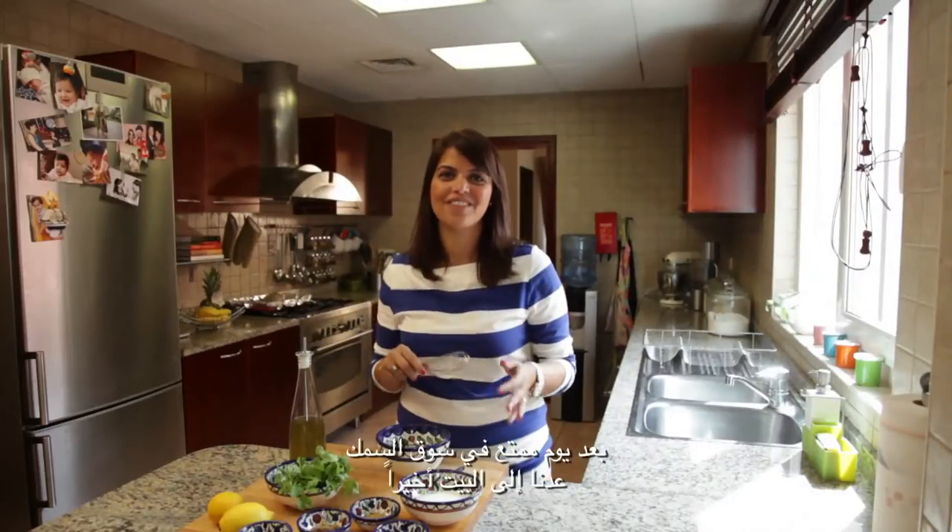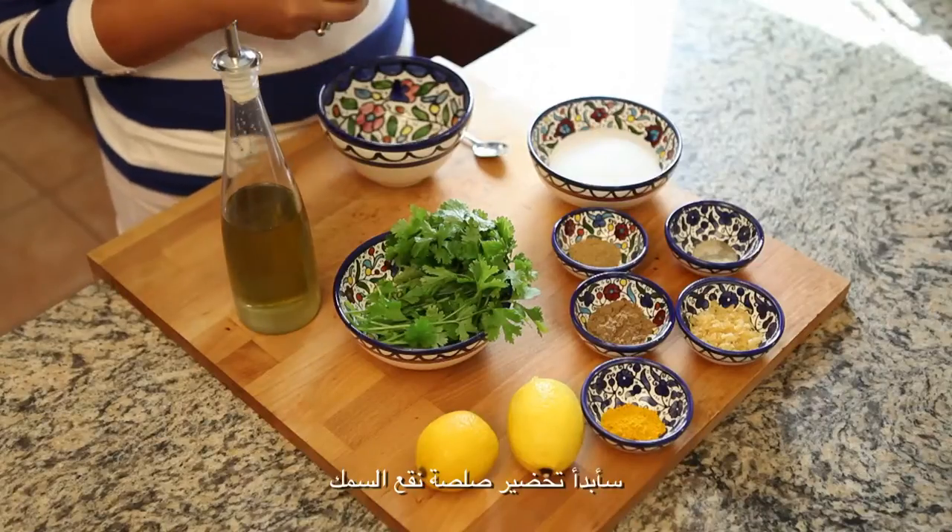After a fun day at the fish market we're finally back home. My fish has been washed and I'm ready to start cooking. I'm going to start with making the marinade for the fish.